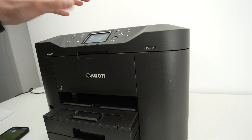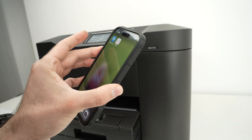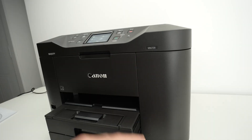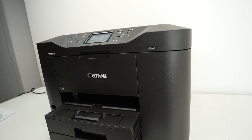The first step is to connect your Canon printer to your Wi-Fi network — the same Wi-Fi network your iPhone or Android smartphone is currently connected to. I'll assume this is already done; it really depends which model you have. You need to go into network settings, connect, and add your password and so on.